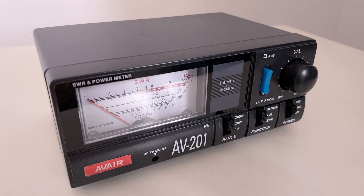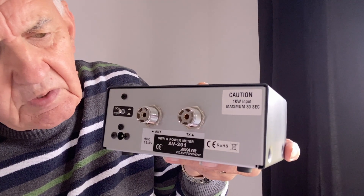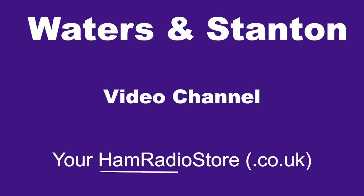Oh my, VSWR it's risen above 1.5 to 1. What have I got to do? How much power am I losing? Calm down, let's take a look.